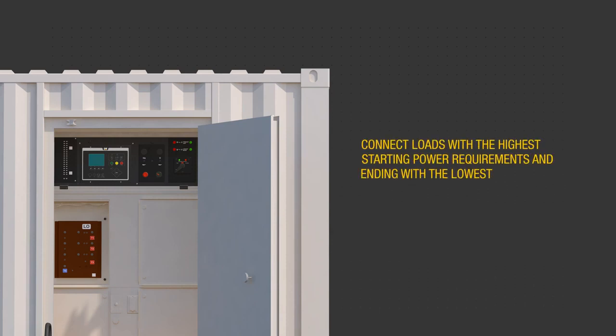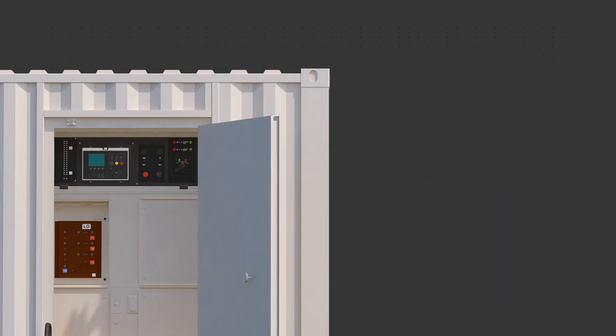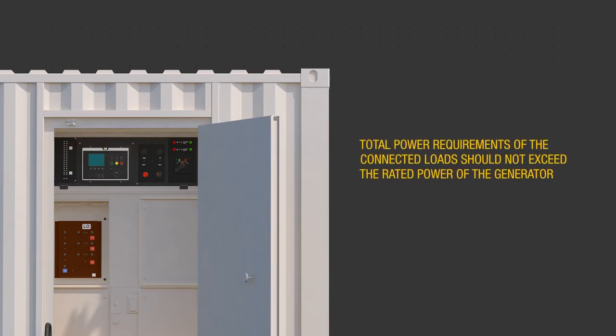Sequence load connections to prevent overloading the generator and engine by first connecting the load with the highest starting power requirements, followed by the second highest, and ending with the lowest. Make sure the total power requirements of the connected loads do not exceed the rated power of the generator.